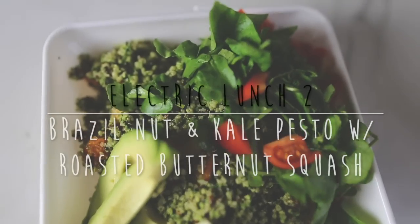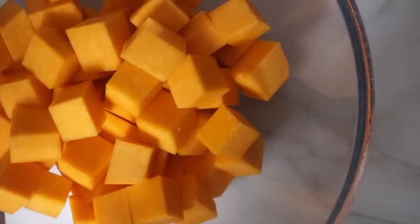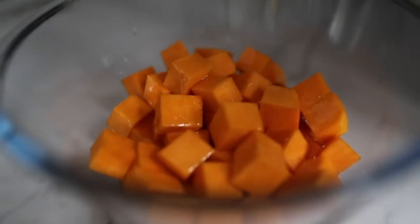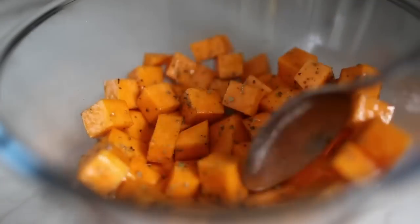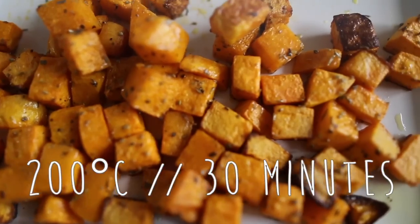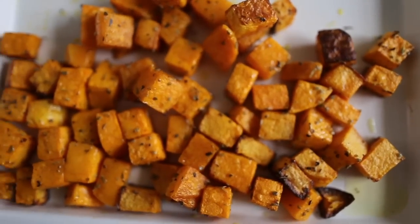Electric lunch idea number two is a Brazil nut and kale pesto with roasted butternut squash. To make the roasted butternut squash, I peeled it and chopped it into cubes, then poured a little grapeseed oil on top followed by some thyme — I only had a tiny bit so I used some sage, which worked really well — and then added a little sea salt. I laid the squash flat on a large baking tray and put it in the oven for about 30 minutes until golden and sweet and delicious.